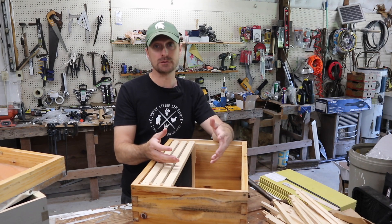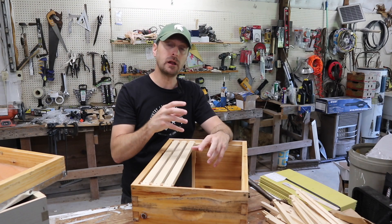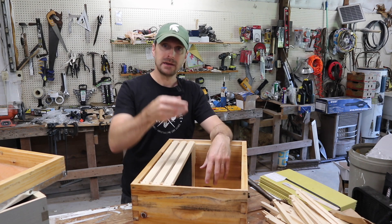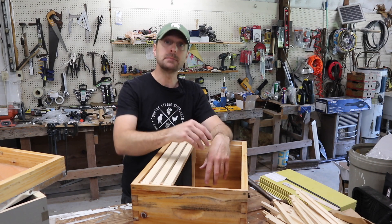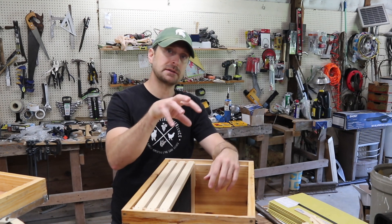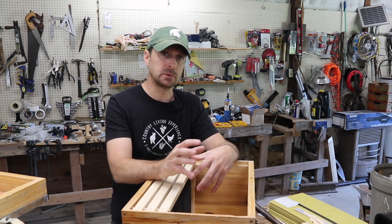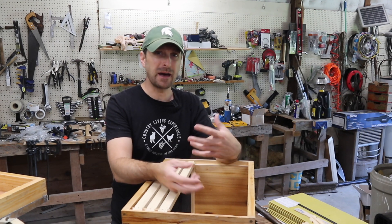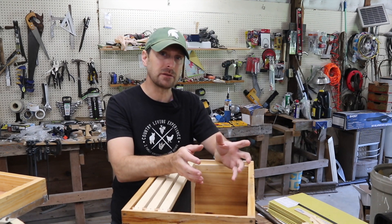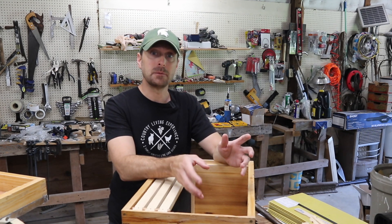So the next type of feeder is a hive entrance feeder. Basically what that is, a little piece of plastic, and you screw a mason jar full of syrup into it. It sits right at the entrance of your hive and kind of tucks under the bottom deep box. Now the reason I didn't choose those was several different reasons. One is because that syrup is sitting outside and it's exposed to the sun. I didn't really like that — I didn't know how it would react with that syrup, and I didn't want it sitting out on the front.